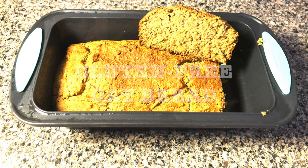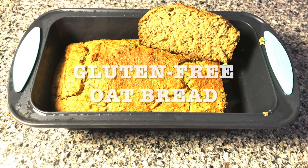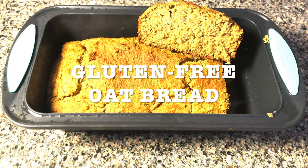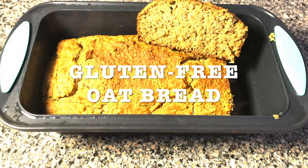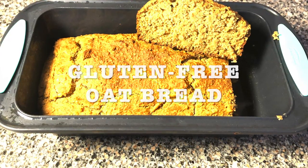Today's recipe is gonna be gluten-free oat bread. I love this recipe — I love that I can make my own bread and I know what kind of ingredients I'm putting in it. By the time I finished baking I was already hungry, and I had some turkey, gouda cheese, avocado, and chipotle sauce, so that's what I ended up having for dinner.